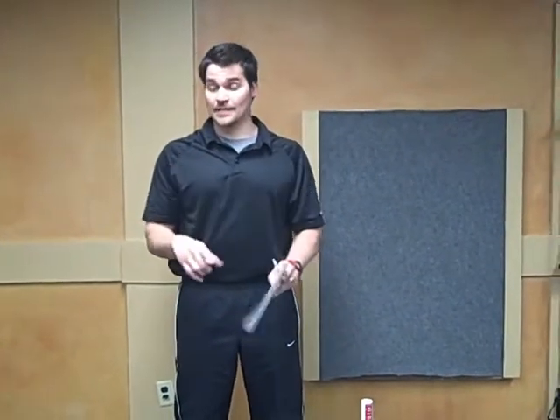Hi, this is Joseph from TheBodyOne.com and this is the virtual assessment instruction video. The movement assessment is the most important first step in creating an effective and safe exercise program for you and your body.